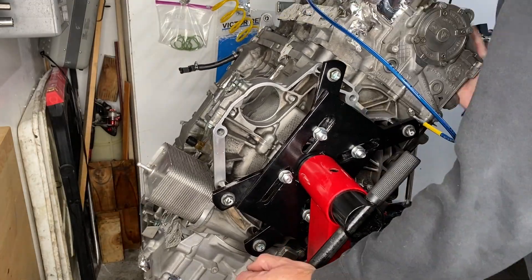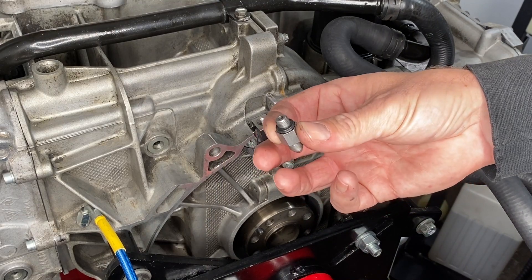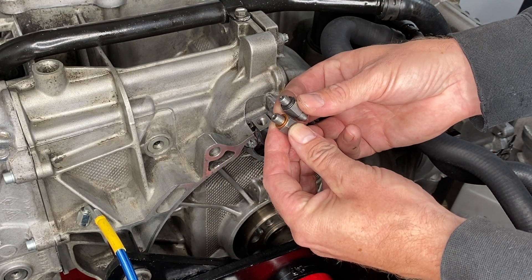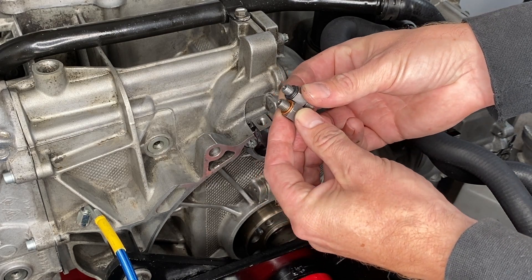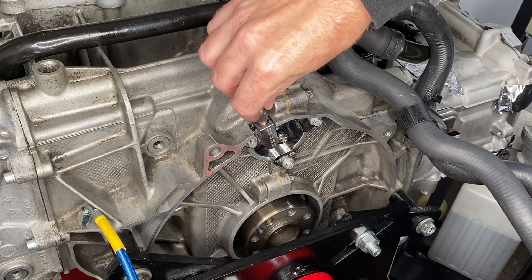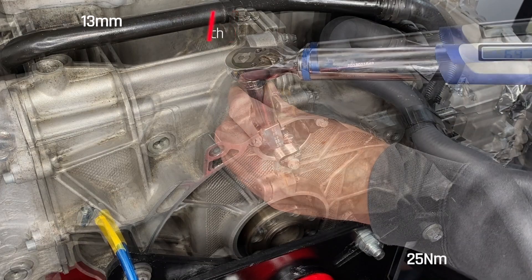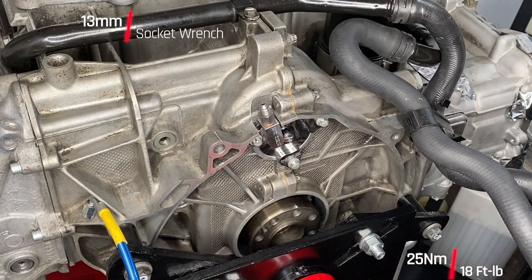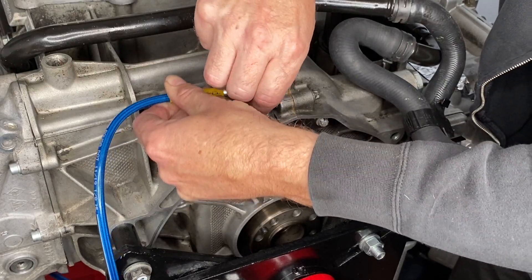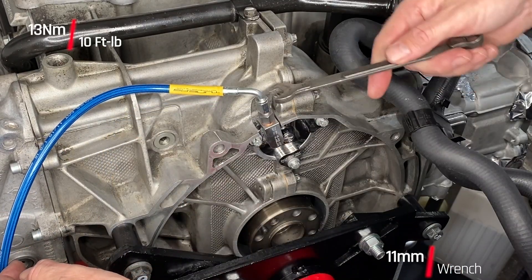To make it easier to attach the other end, I'm going to rotate the engine over. On the other end, this is what originally came in the kit, but they updated it and sent me the update — it now has a copper crush ring. More of that red thread locker. The red thread locker has a much stronger hold than the blue thread locker and is for use on bolts that are important or inaccessible and that you don't plan on removing anytime soon. That's 11 mil with 13 newton meters to attach it.